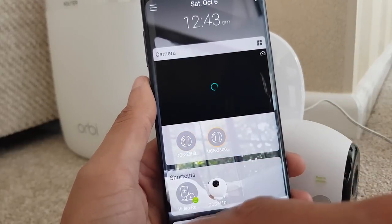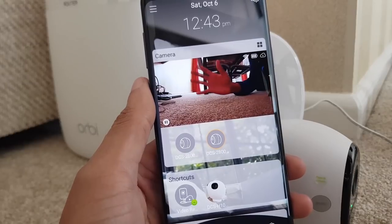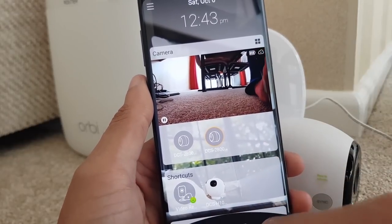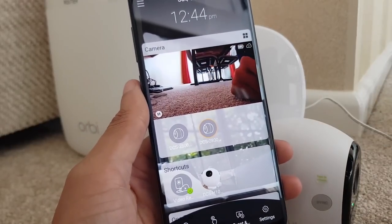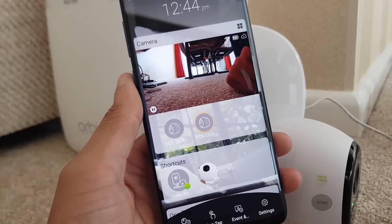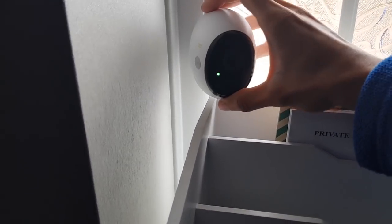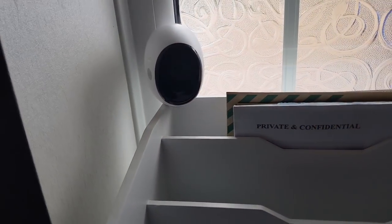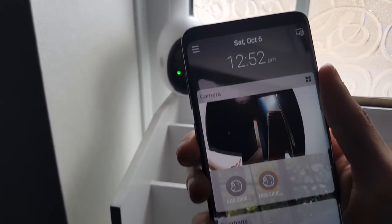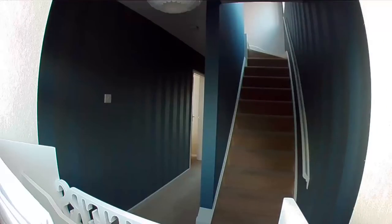Switching to the second camera shows the floor - and there's my hand underneath the dining room table. Same thing - Wi-Fi, full battery, and cloud storage. How easy was that! Over the next couple of weeks I'm going to move these around inside and outside the home to see what we can see. I'm just going to leave the second camera in the hallway - it's got a rubber bottom so it won't slip. Let's bring up the app on my phone, tap to view the live feed, and it connects up and gives us a preview.